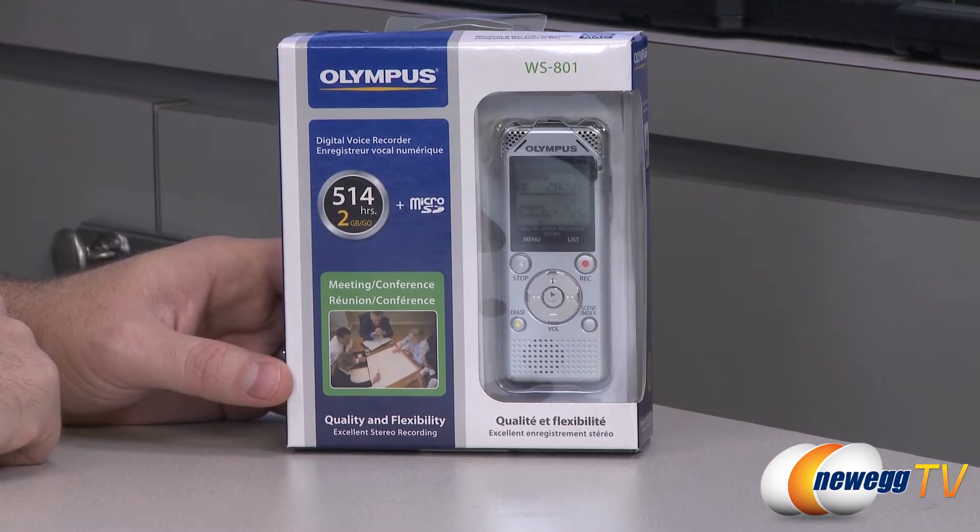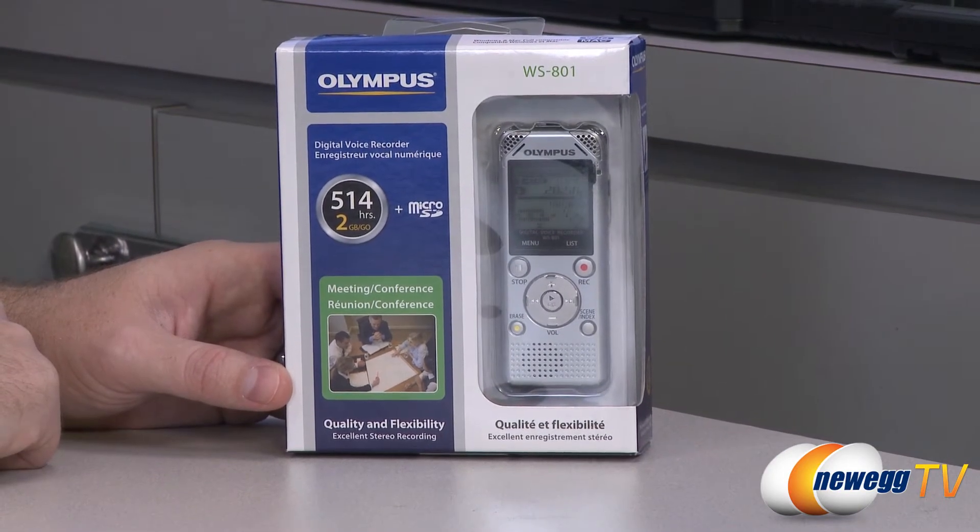Hi everyone, welcome to Newegg TV, my name is Paul. Today I'm going to be doing an unboxing and overview of the Olympus WS-801 personal voice recorder. Let's start off with a closer look at the retail box for some features and specifications.